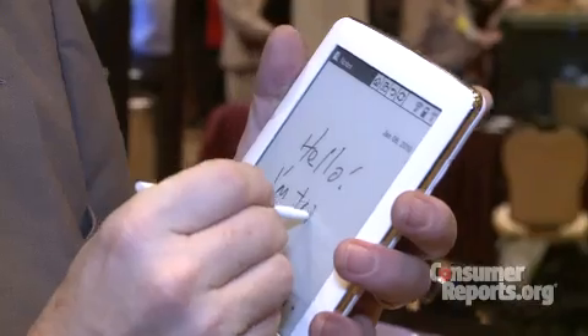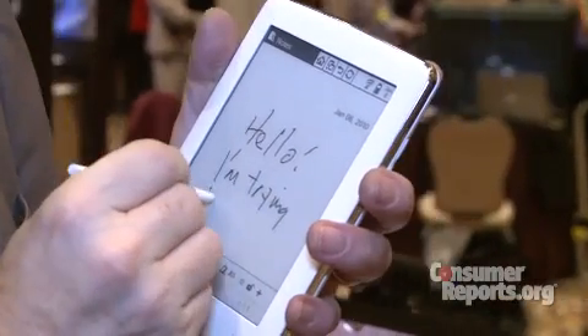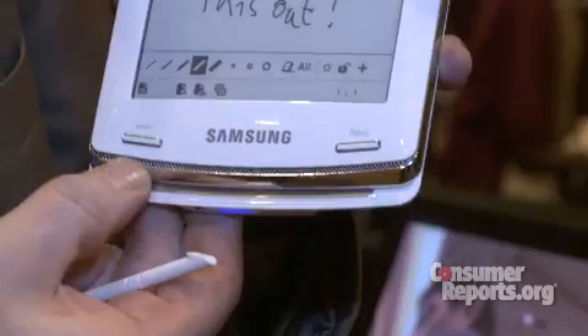I'm Paul Reynolds and we're taking a look at Samsung's first e-book reader, launched at the Consumer Electronics Show. Probably the coolest thing about this device is the ability to make notes in handwriting and have those captured as JPEGs that you can then send on to your computer or even to someone else that owns one of these devices, so you can annotate in the margins and have that captured and sent on in handwriting.